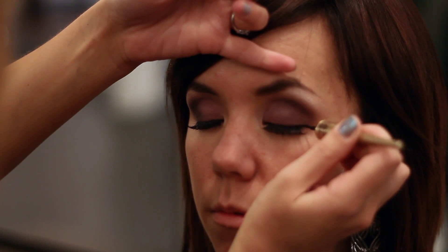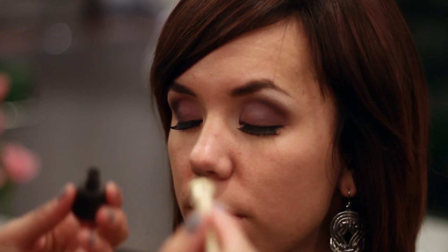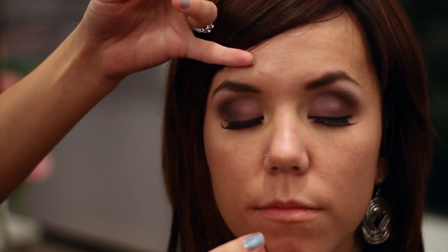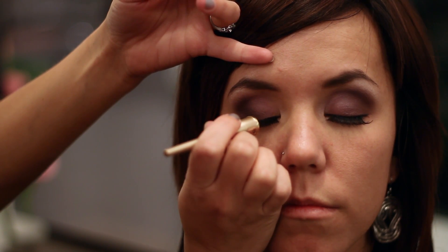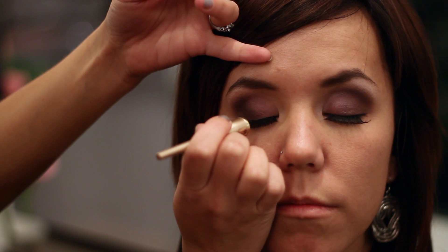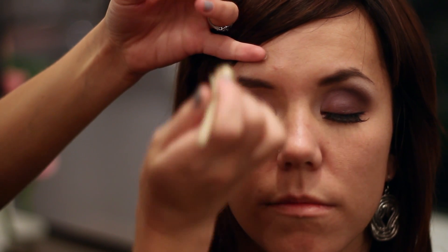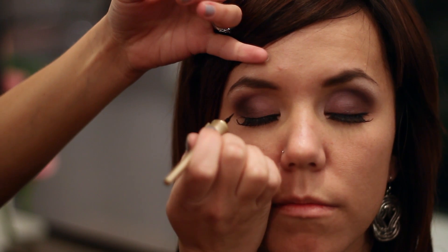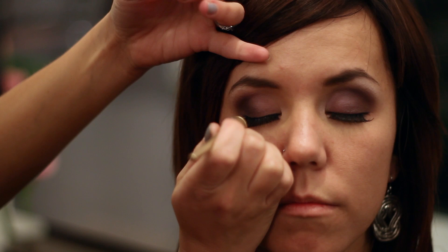Liquid eyeliner looks best on the top eyelid versus the bottom, because it can look a little bit too harsh on the bottom. And you can also make it as thick or thin of a line as you prefer. But I also think it looks best, if you're going to be doing it thicker, to do the thickest on the ends.